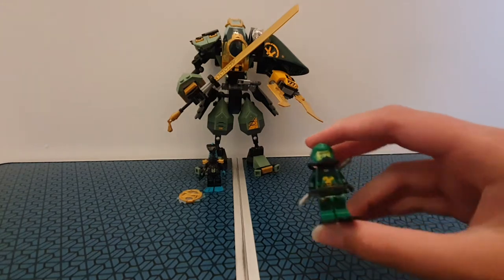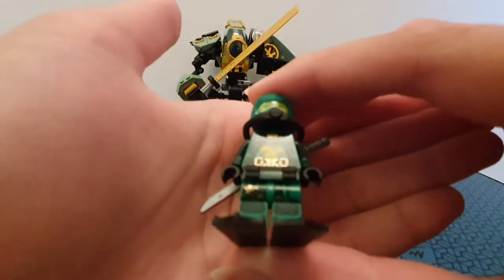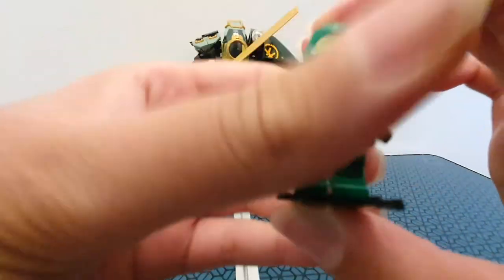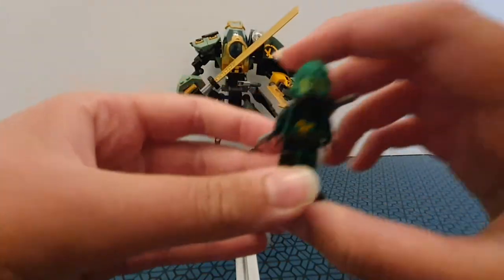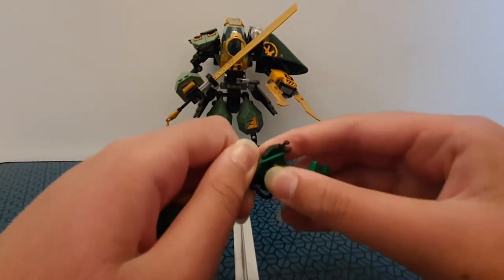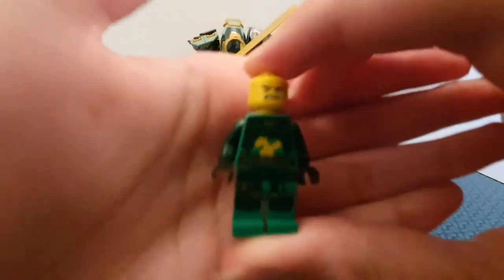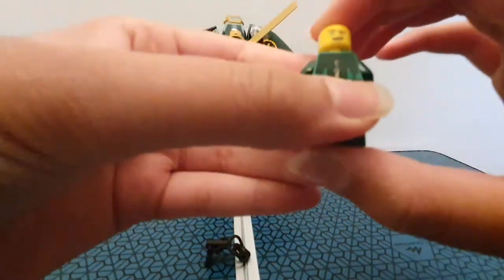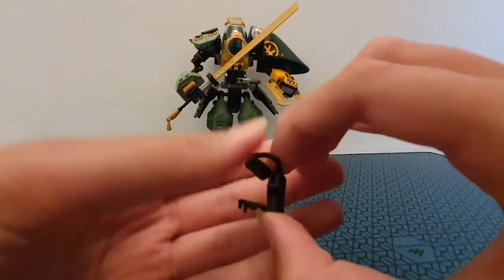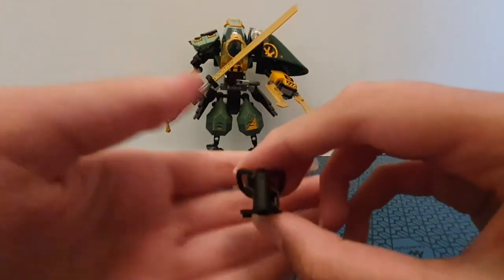I'll start with the minifigs. This is Scuba Lloyd — really cool. These new minifigs, you can see his initial, black flippers, a katana, and this cool piece. I really like it — it's like an underwater theme but integrated with their ninja head wrap. Here's the back printing more clearly, showing special pieces. There's like this oxygen tank with a front mask thing, and also a belt piece which makes your minifig more secure, and you can slot a katana in there.